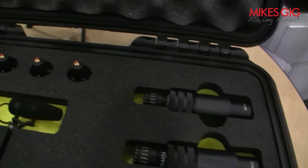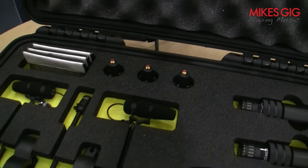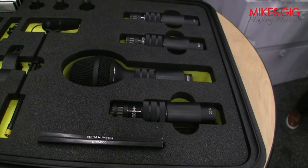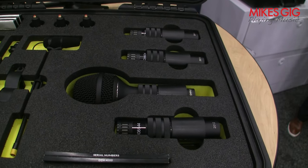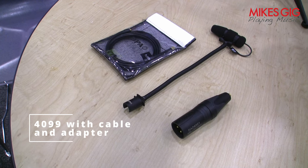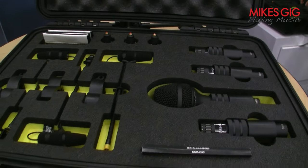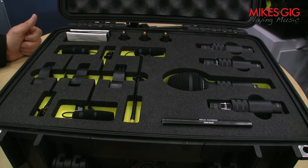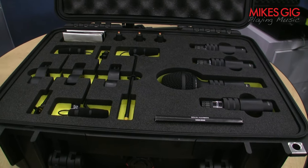Also in the kit, we have the 4055 kick drum mic, which we released last year, and three 4099 mics mostly for the toms, with cables and adapters. So it's a nice, complete package for drum microphones, which is great.